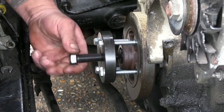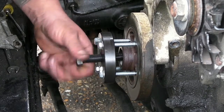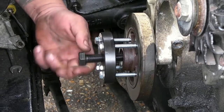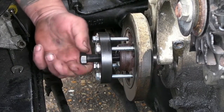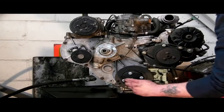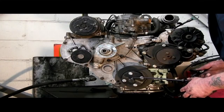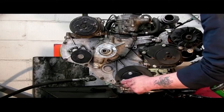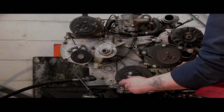As with any pullers, their job is to pull something evenly — it will come a lot better than trying to put a lever behind it or two levers. You've got your bolts threaded down and you can then turn this. The threads want to be lubricated — it's not just lubrication, you get a certain amount of hydraulic pressure with it as well. And that should actually pull it.